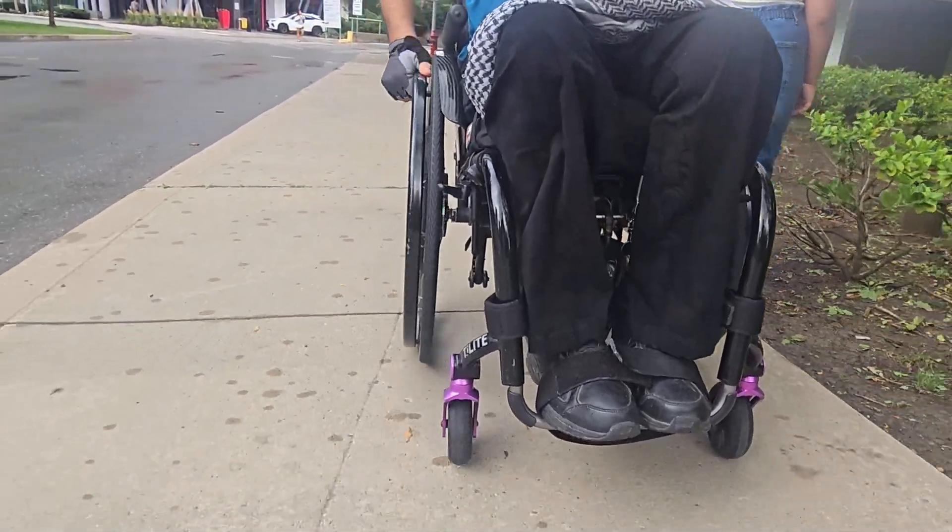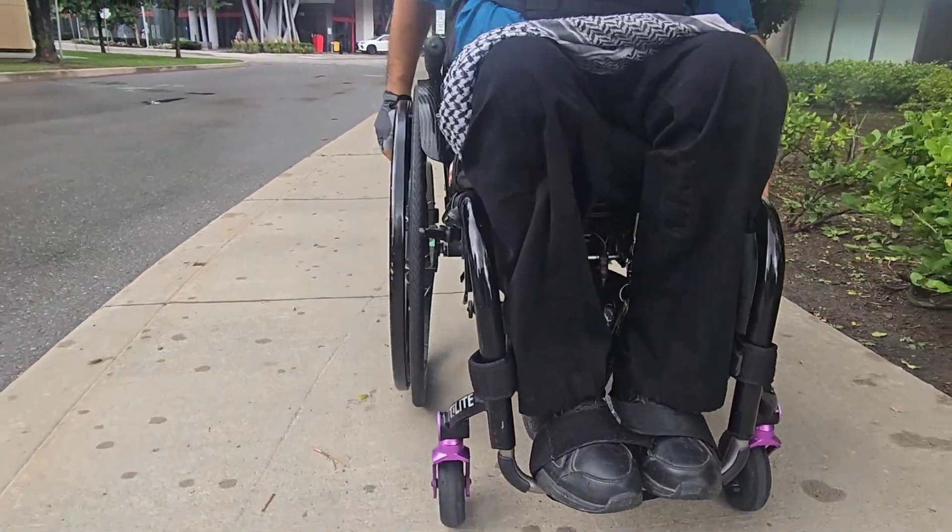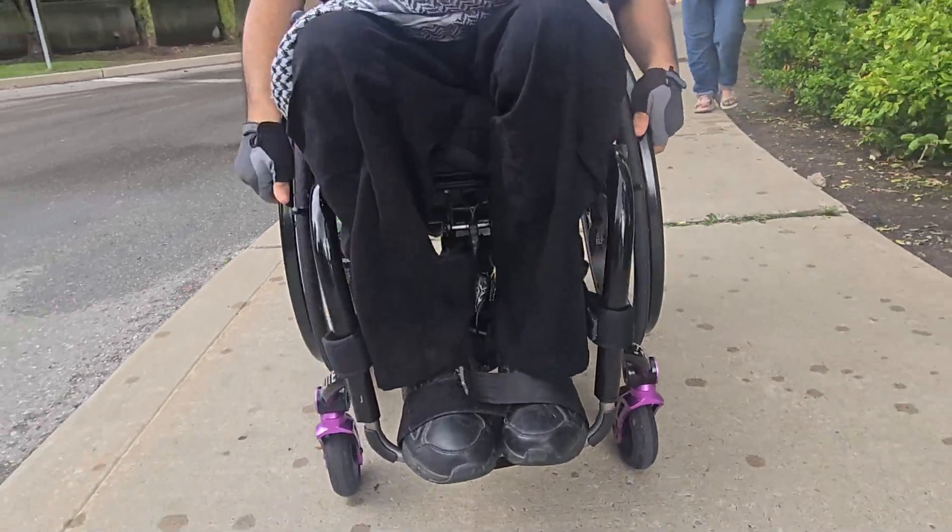Recently I got a second set of wheels. These ones are called the loop wheels, and they have a unique suspension technology in the spokes.